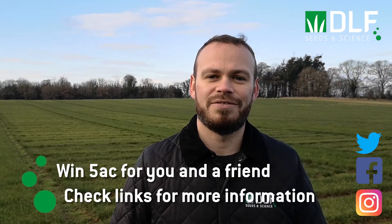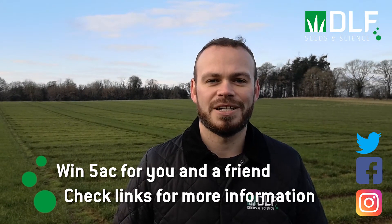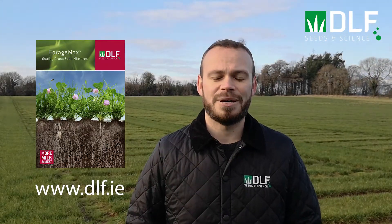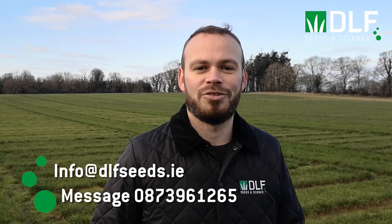Join us tomorrow where we'll see the benefits that Carl and Kevin are getting from their multi-species swards. All this week we're giving you the chance to win five acres of seed for yourself and a friend — just follow the posts on our social media to see the details on how to enter. For summaries and fact sheets on all the information covered each day, follow the link to our website. Don't forget you can contact us directly with any questions you might have throughout the week.